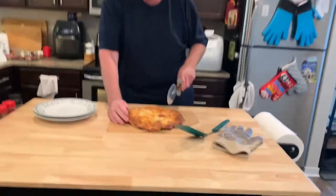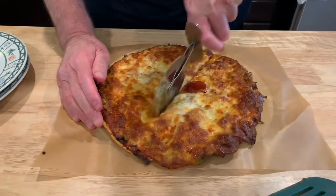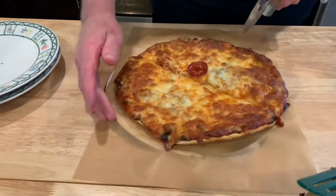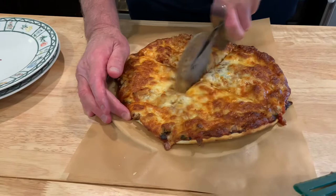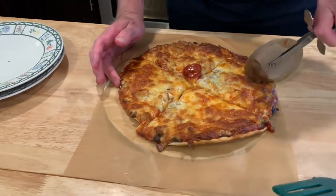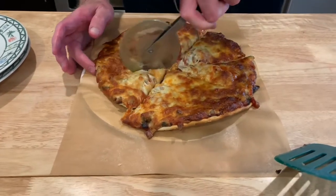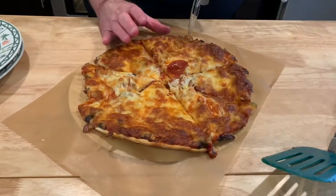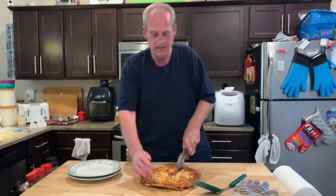So now we'll cut this baby. Oh, it's crisp. It's a great crust, it really is. I try to do it evenly, so I first do it in quarters, then I do the sections. This will be dinner tonight and lunch tomorrow or the next day for Mrs. Cheap and I. I do it in triangles because she likes tavern style cuts — I like the rectangles or the squares.